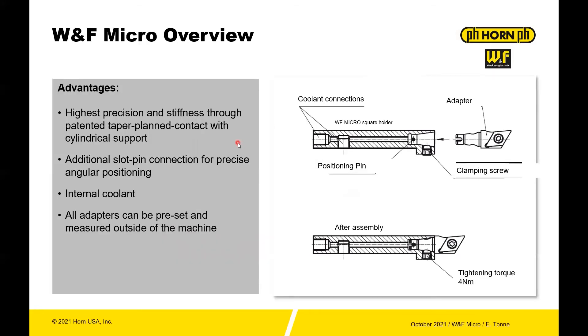You have a lot of precision and stiffness built into the system. You have planar contact with the back of the head, then a taper, and then the alignment and positioning pin. You have internal coolant so you can feed the tool directly — you don't have to have secondary coolant lines adjusting and changing those out, especially on Swiss machines where everything can be really tight and cumbersome.